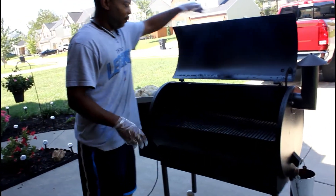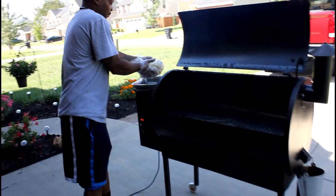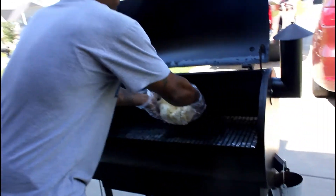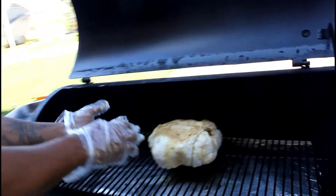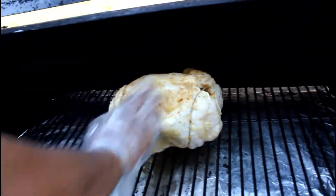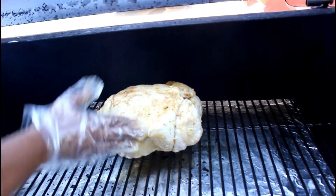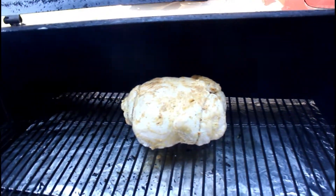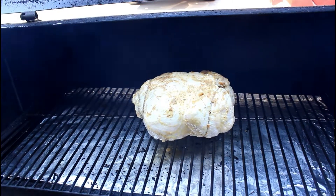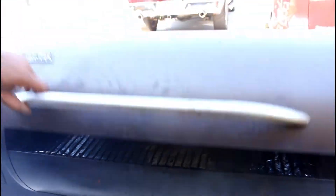Well, look where we are guys — we are out here with the Traeger. We're going to go ahead and put this chicken on there. Just so you guys know, we did put a little bit of butter on the inside to keep it extra moist along with our seasonings. Still going to leave it tied up, and we're going to hope that the Traeger does a better job than that air fryer — which we always know it will. We're going to leave this on here until we get to an internal temperature of 180 degrees and we'll go from there.